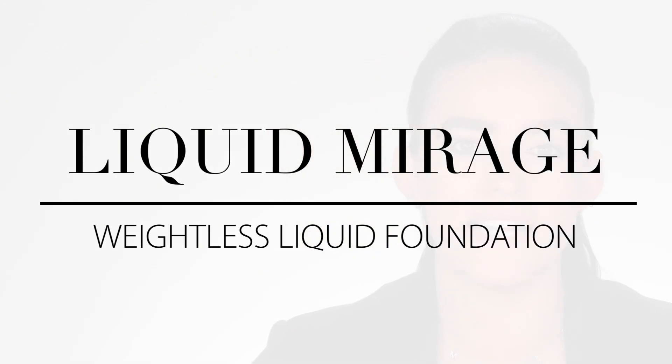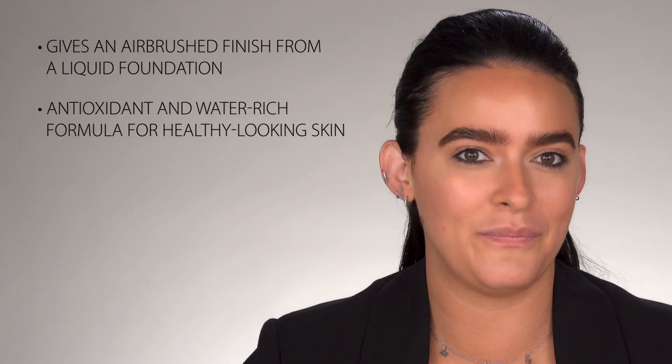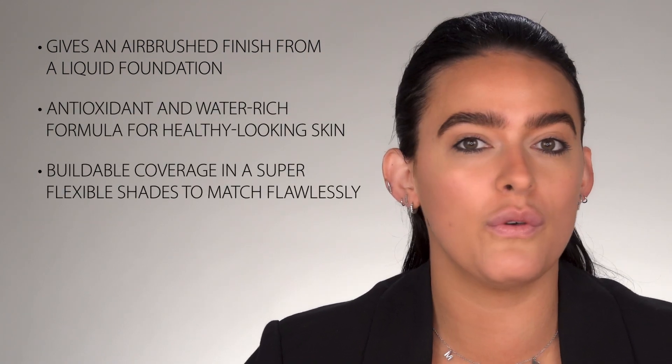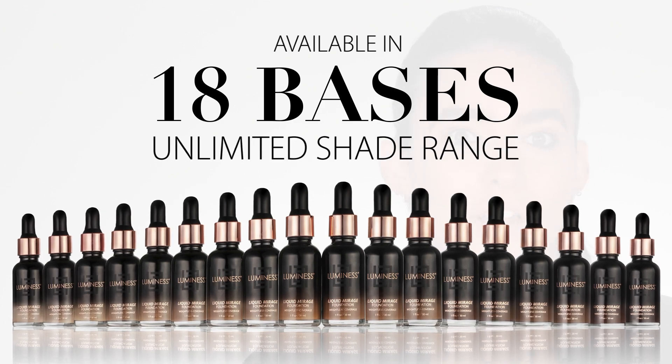This formula is antioxidant and water-rich, which will give you a fresh face glow. Plus, you will have complete control with weightless, incredibly thin, buildable coverage. This flexible shade range will be sure to match your skin flawlessly.